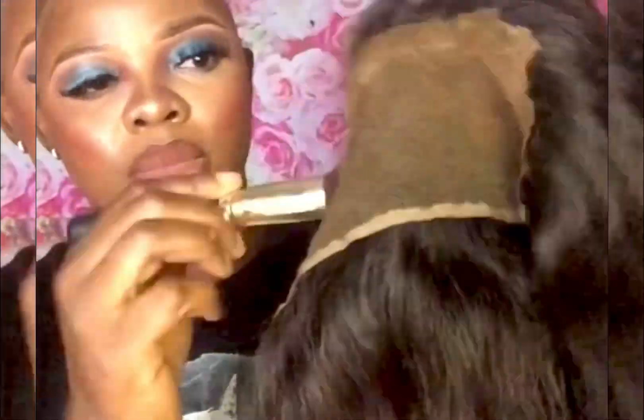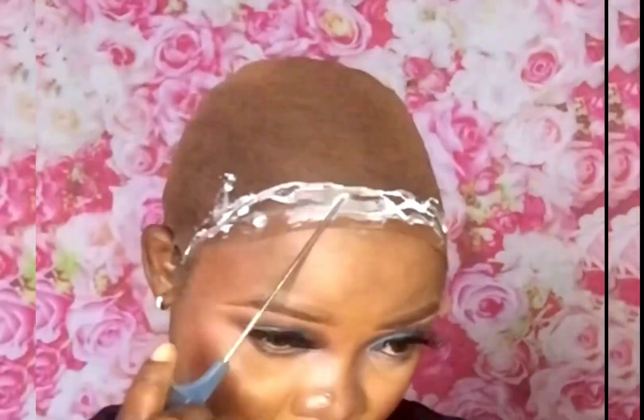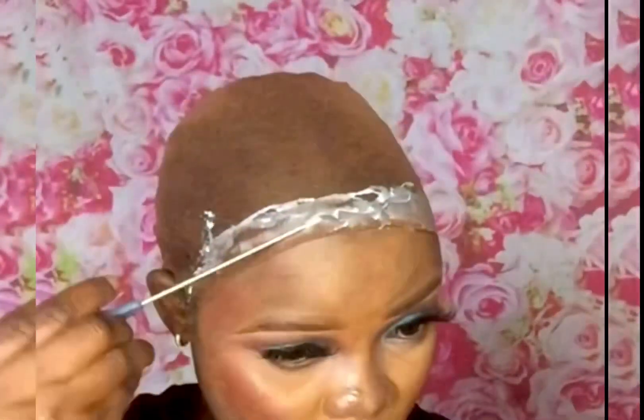Hi beauties, welcome back to my channel, this is Andorris. In today's video I'm installing the front part of my head. I used bond glue at the front part of my head, clustered the frontal, and I have to comb it with my electric brush to make it sleek before I go into the next step.